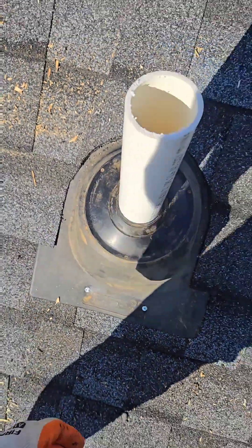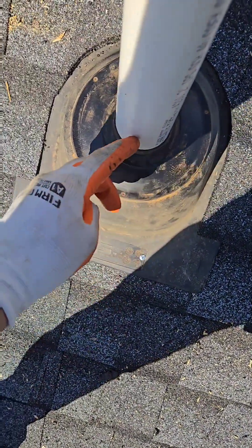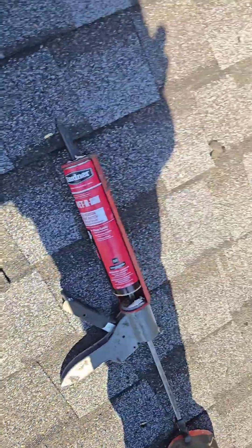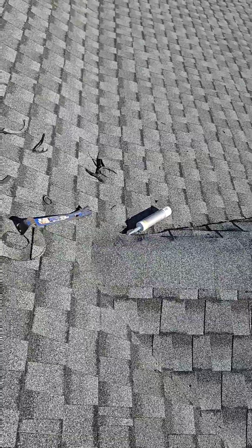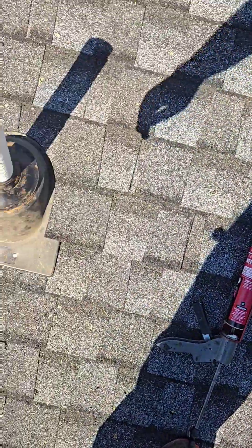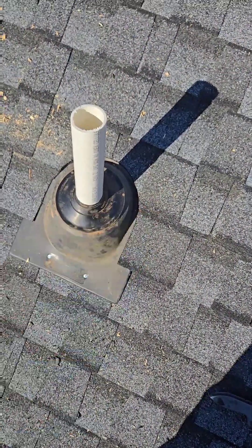I'm going to finish doing the cement, put some more nails in the shingles, caulk these nails, and the top just for redundancy with a silicone type sealant. But you don't want to use the roof cement on the exposed top, because that won't last out in the UV — it'll only last underneath where it's protected by something.